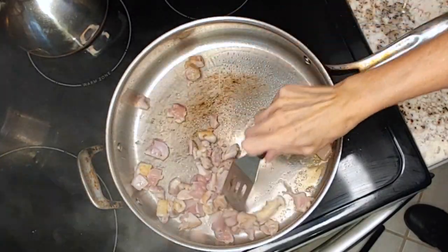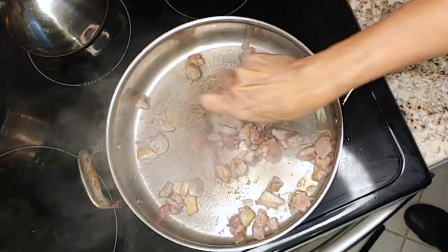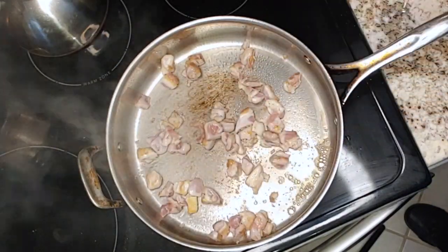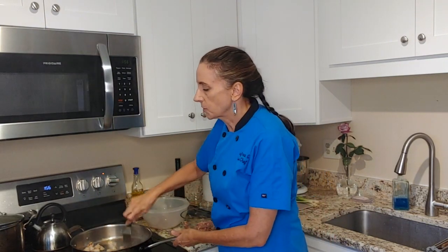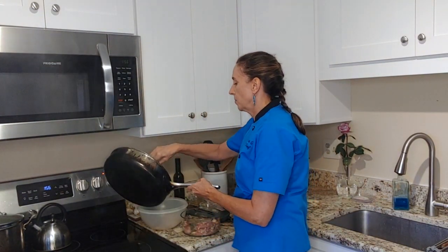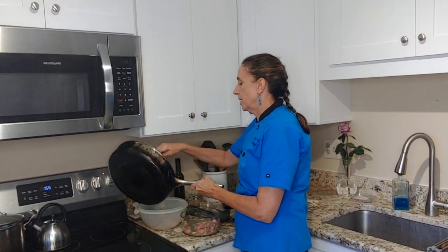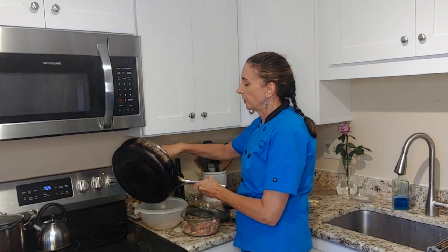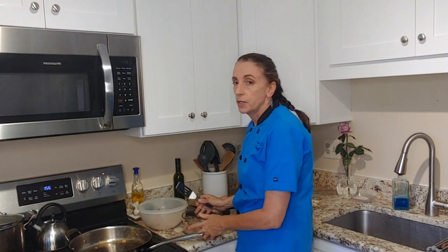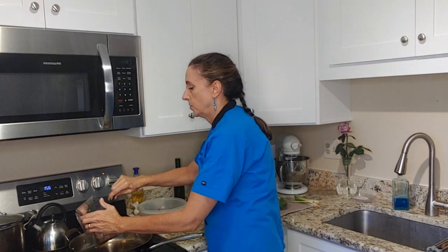You can see it's already getting brown on one side. The chicken doesn't have to cook all the way through — we're going to add the sauce and it's going to cook more. But I always like to get a little color on it while we're cooking, because it just adds more flavor to the dish in general when you have a little color on your food.